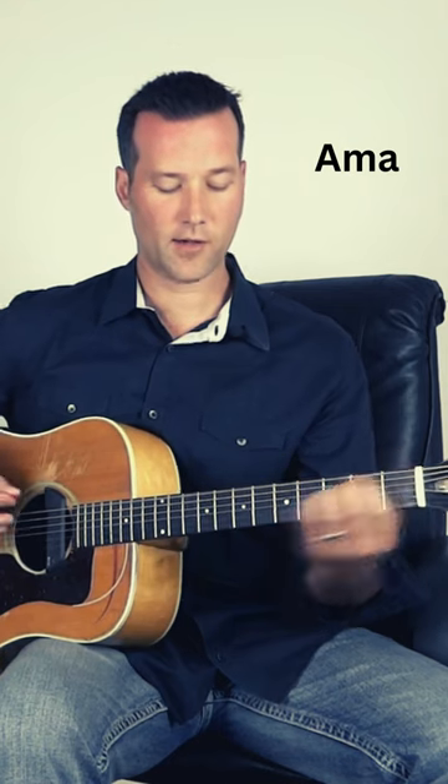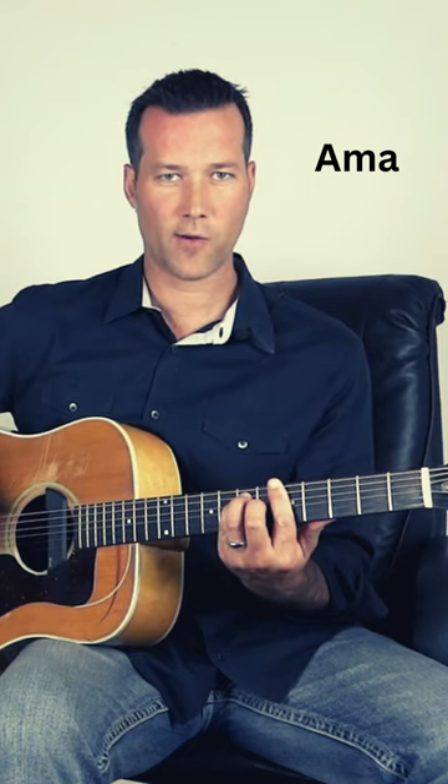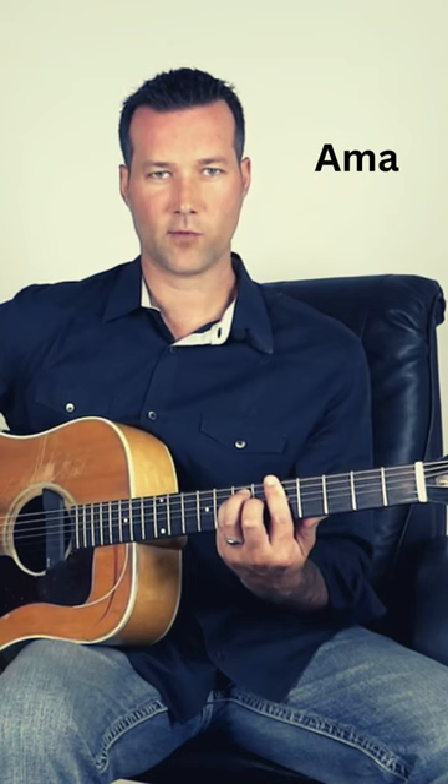And now for the verse, you'll go to that A chord, that A bar chord you learned, and lift up your second finger, third finger, and fourth finger. And that's where the verse is.